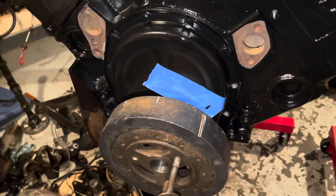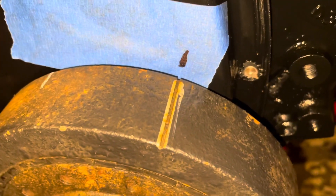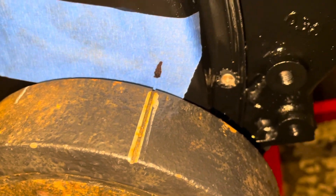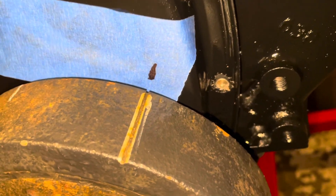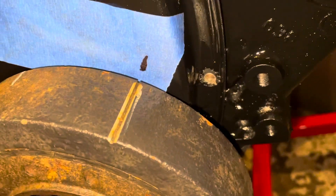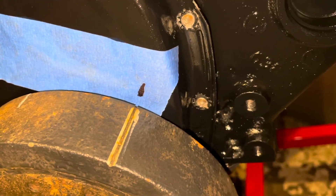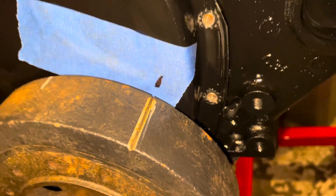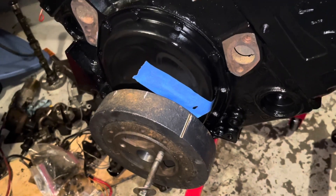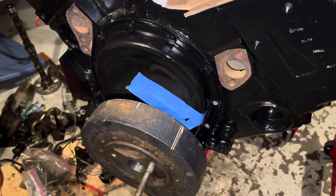I've removed the timing tab. I found top dead center, made a new mark on the blue tape, and have not moved the engine since. The timing tab I bought is accurate for top dead center, and now I can make a timing tab that will be accurate for this engine. That wraps up the video on how to find and set top dead center if you don't have a timing mark. If you enjoyed the video or found it beneficial, please subscribe to my channel. Thanks very much.